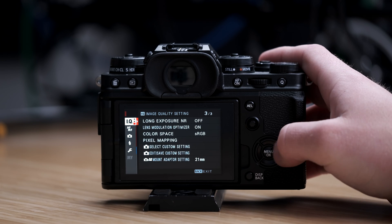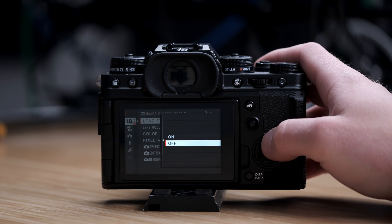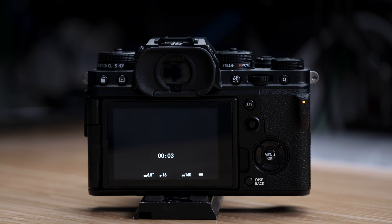This is one of those settings that I have set to the custom menu on my camera so that I can very quickly turn it off and turn it on again. You may actually have it on right now and not noticed — if your camera is locking up for twice as long as you would expect every time you take a picture, you might want to check your menu.